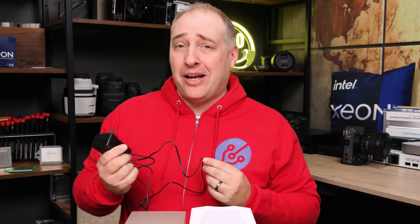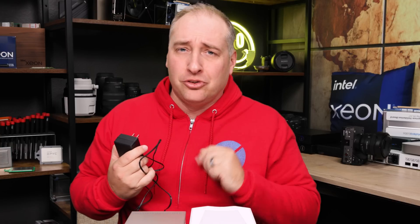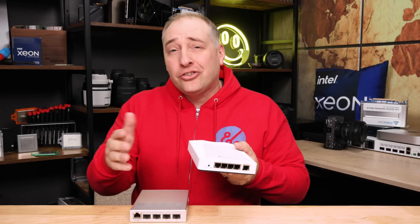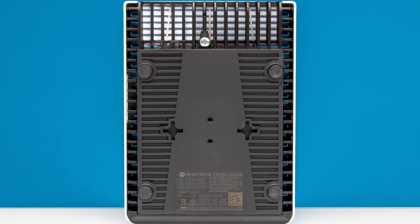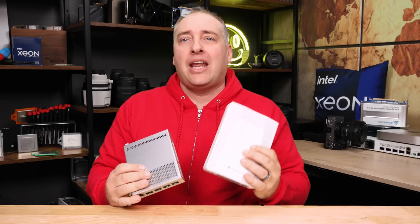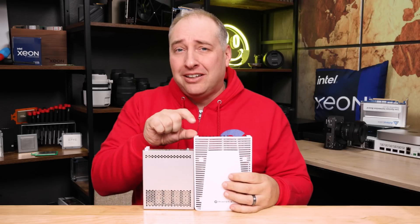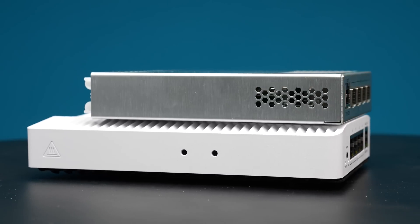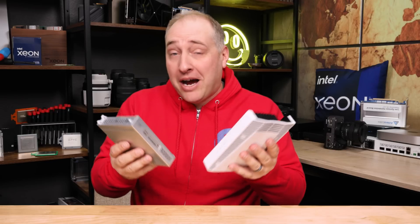Sometimes you just need redundant power on these things. Ours came with a 48-volt power adapter, and this thing is not going to use anywhere near 40-plus watts. It also means that you have at least one way out of the box to power it, plus three other different ways. There's a DIN rail mounting kit in the box, plus little screw points at the bottom, and nice rubber feet so you can put it on a table. This is definitely a little bit bigger than the CRS305, and most of that is just extra heat sink because this is a 10G Base-T switch, so you do have slightly higher power interfaces.